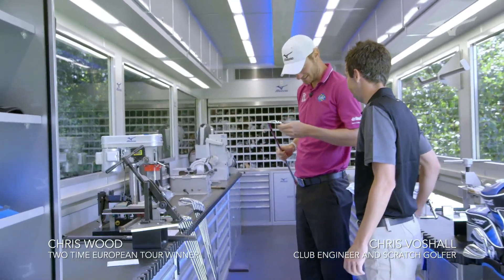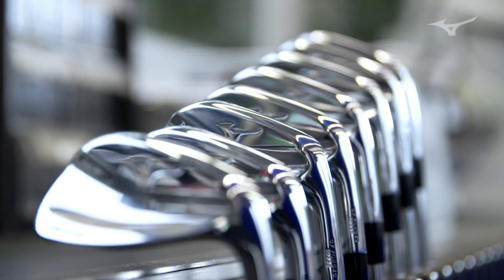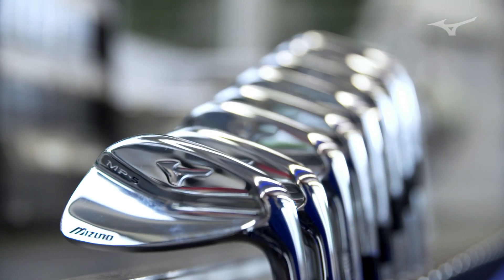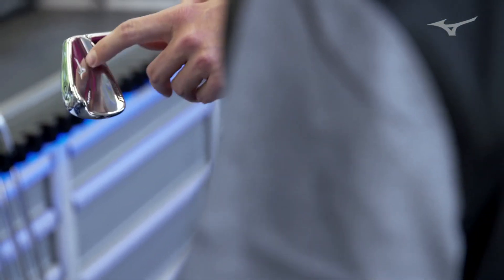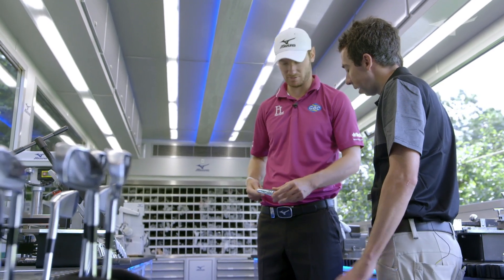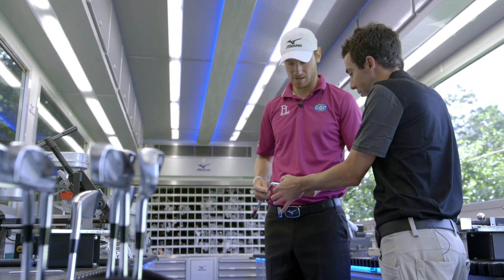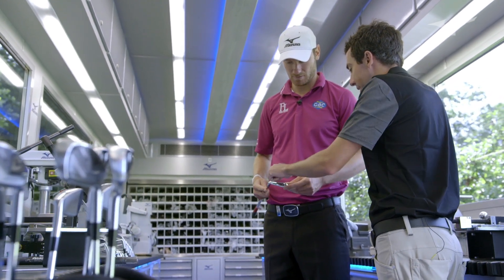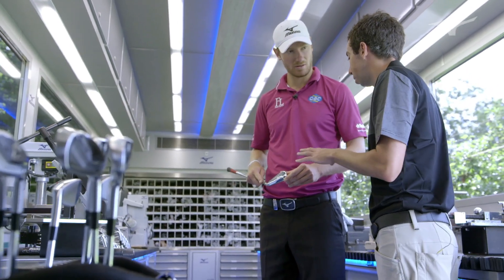So this is the MP5. It's a little bit more of a channel back design versus a muscle back — there's quite a difference there. It's not so progressive as maybe the 4s from the back. The main thing that the channel back lets us do is keep a lot of weight down low. So it's got the thickness behind impact, but this lets us play with weight to dial in kind of the sweet spot where you want it.